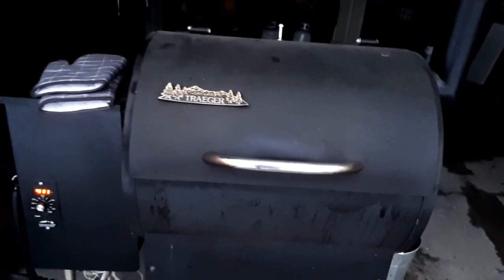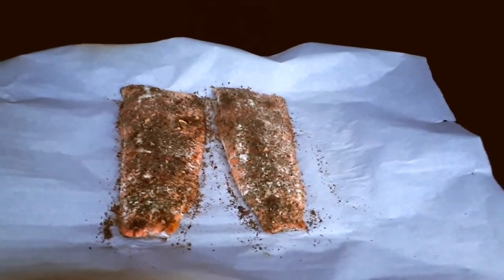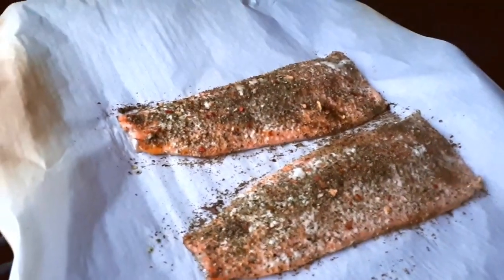There it is — it's been 10 minutes, it's ready to come off. Let's look at it. Beautiful! Look at those fillets, they really look scrumptious. I can't wait to put my teeth into those. Let's shut it off and bring this in the kitchen.